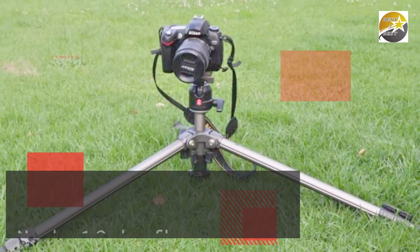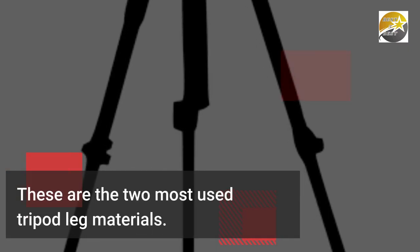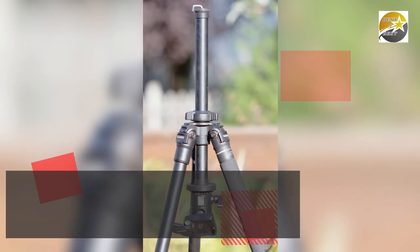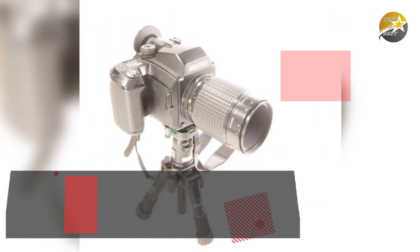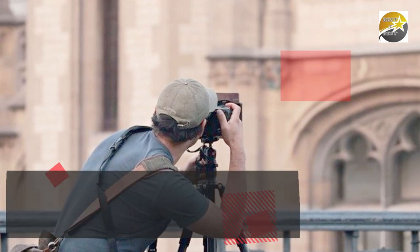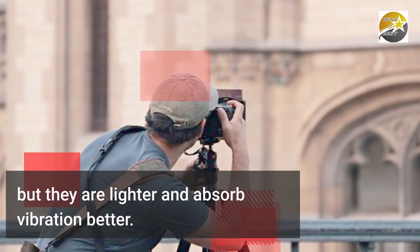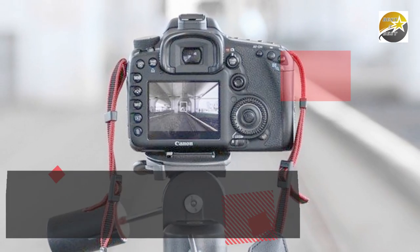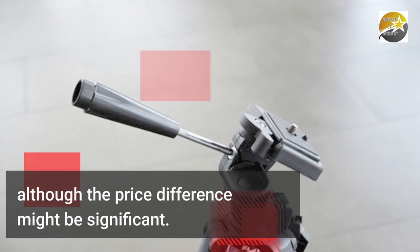Number 1: Carbon Fiber vs Aluminum. These are the two most used tripod leg materials. Aluminum tripods are less expensive but they are heavier — they're perfect if you want your setup to be as stable as possible. Carbon fiber tripods are more expensive, but they are lighter and absorb vibration better. They're useful if weight is more essential than cost, although the price difference might be significant.